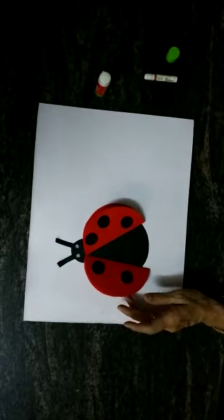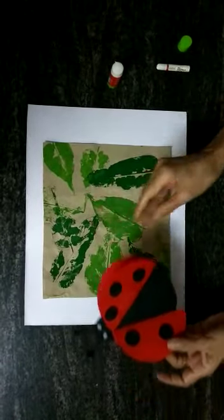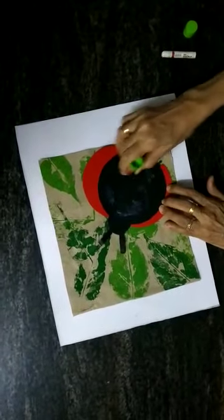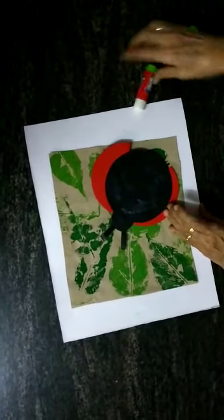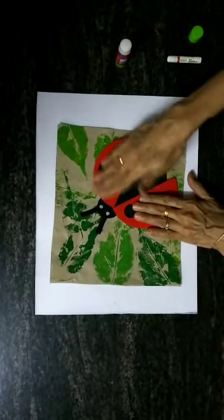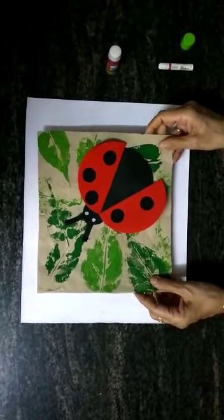Now the ladybird is ready. What we are going to do is, on this leaf printing sheet, we are going to paste the ladybird like this — turn it around. So here we go, our artwork is ready! I hope you are going to enjoy this activity. Stay home and stay safe.